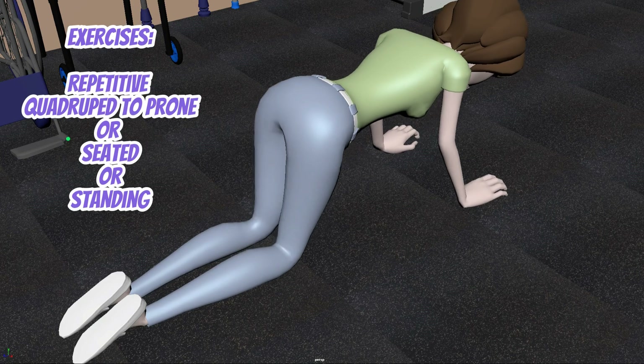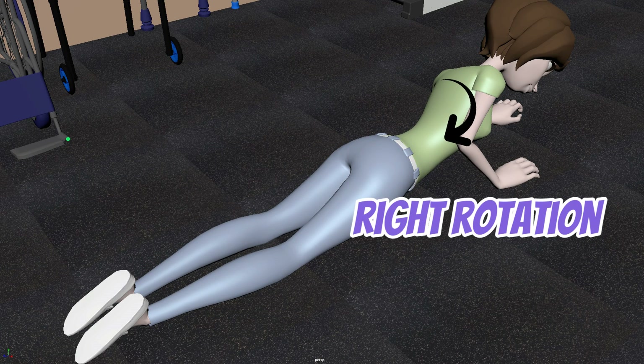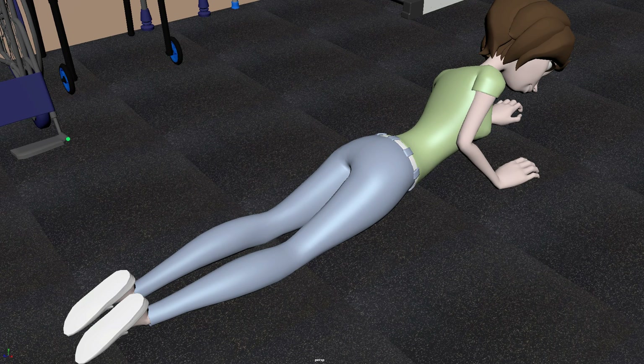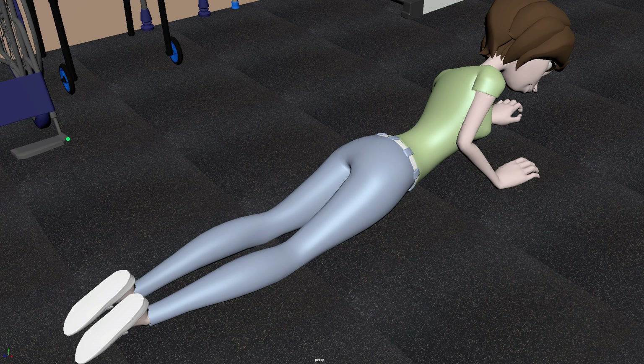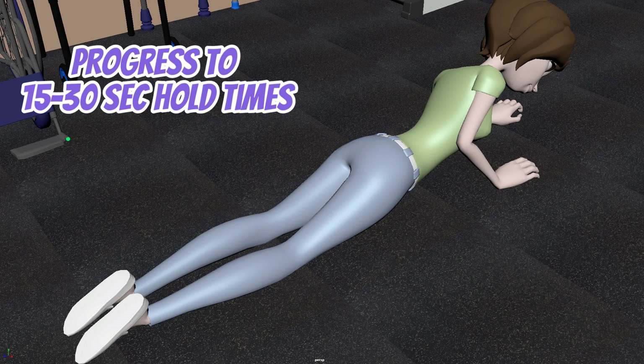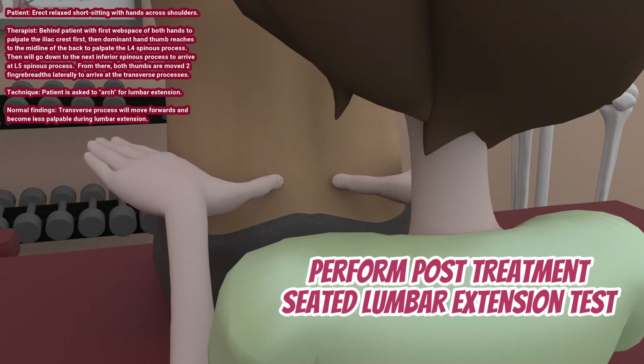Repetitive seated or standing lumbar extension, right side bending, and right rotation active range of motion exercises can be performed for two to three sets of 10 reps, and can be progressed by adding 15 to 30 seconds hold each rep for stretching. A post-treatment seated extension test can be done to reassess the asymmetry and transition as you see fit. But how do you fix a lumbar ERSR or ERSL dysfunction? Watch this video and find out.